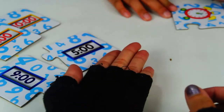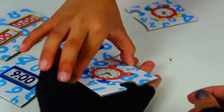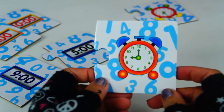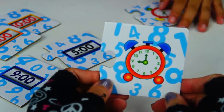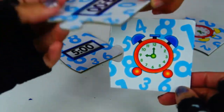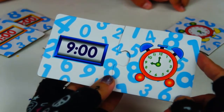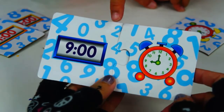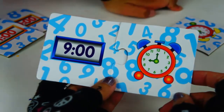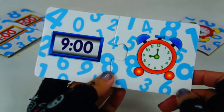Can you give me a clock over here? Let's see — try this one. Does it fit? Yeah, it matches! How do you read it? 9 o'clock. That's right. 12 and 9 makes 9 o'clock.